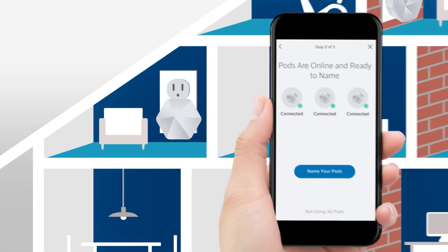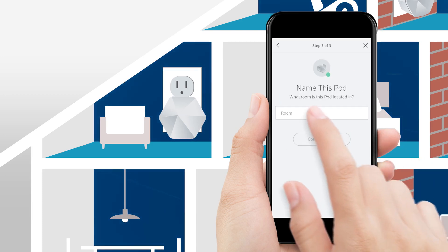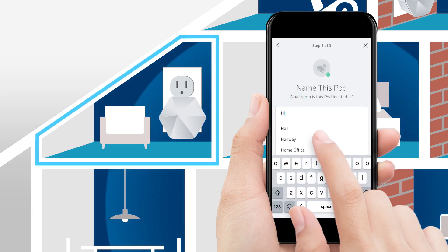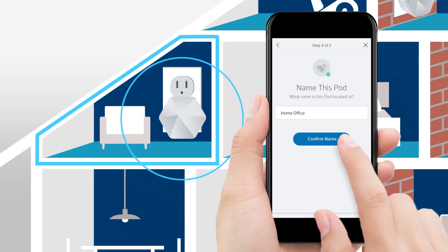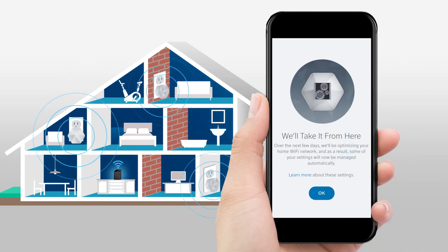After all your pods are online, select Name your pods. Naming your pods makes them easier to identify and manage. Once naming is complete, tap Finish Setup. Your home Wi-Fi network will improve over the next few days.